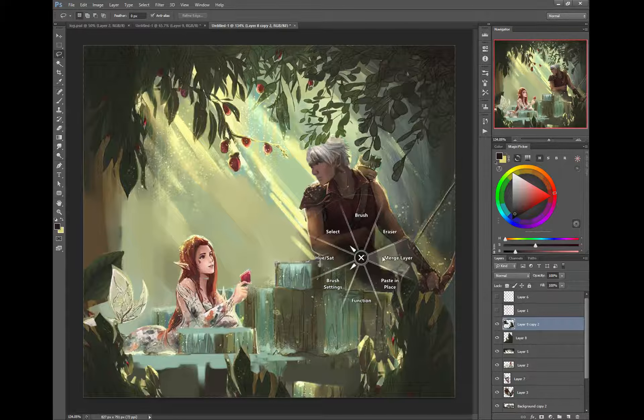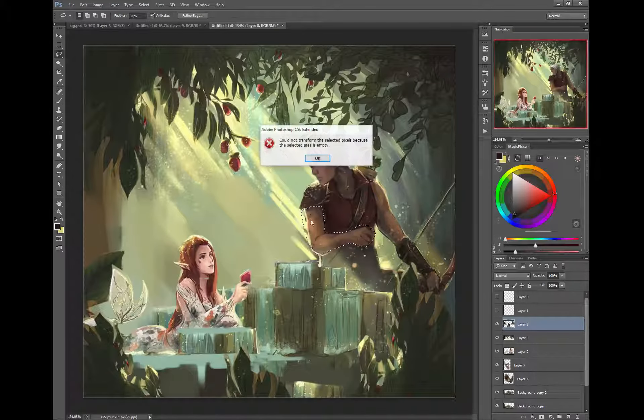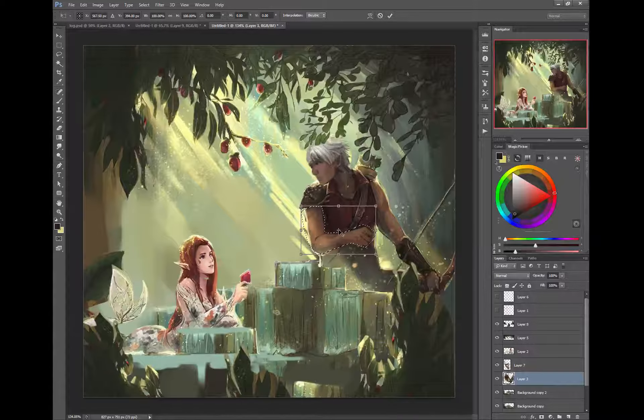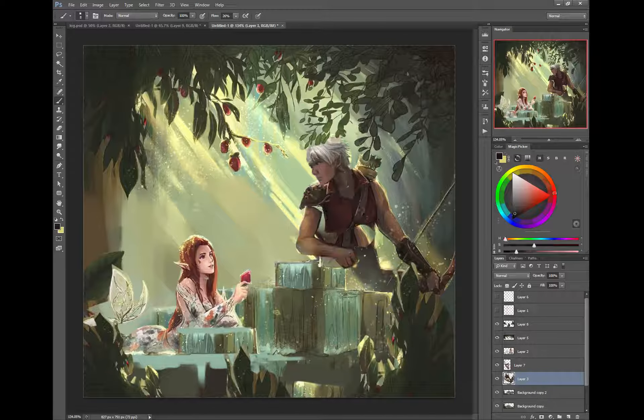A simple thing would be to grab this — he's got an arm resting on it — and transform, moving the arm over like so. Then, taking a black brush and having him in this position makes a little bit more sense. Now you can pop in some of this light and it gives you a better silhouette.